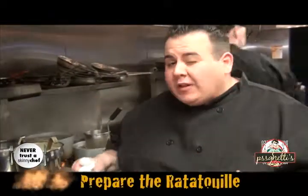Alright, the lamb is in the oven finishing up. We're going to pull it out at a good medium rare. So let's jump right into the traditional Italian ratatouille. Ratatouille is basically sautéed summer vegetables with tomato product, basil, herbs, and Italian flavors.